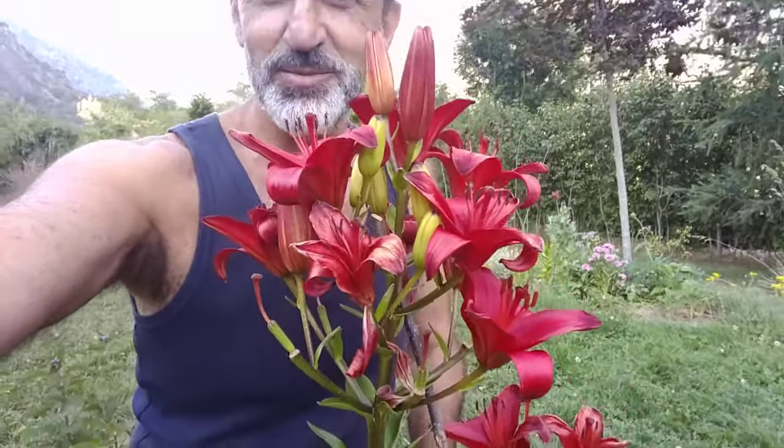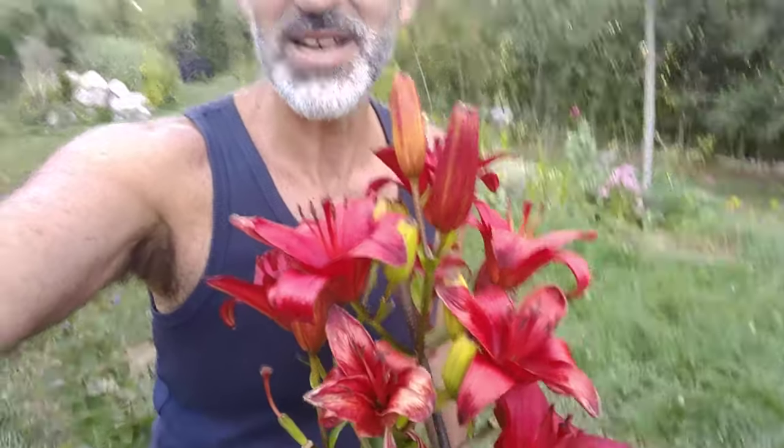Look at this one. I've had this for a couple of years now and she really makes an incredible nice bouquet of bright red lilies. Like all flowers, at some point these flowers of the lily are going to wither and die and leave behind something that's not so attractive. This is the time when you start thinking of deadheading them.